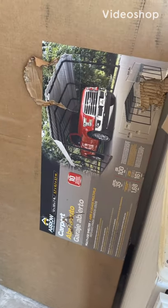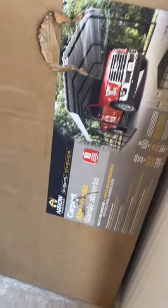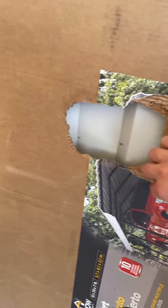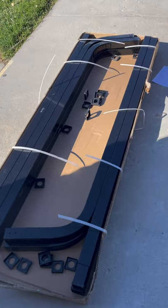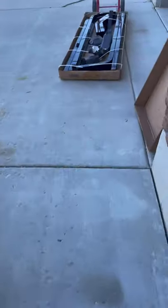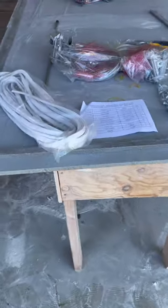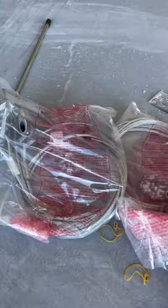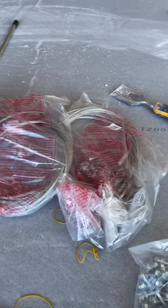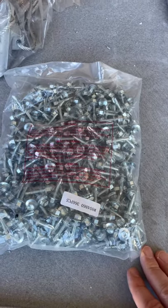Today I'm going to assemble this 12 by 20 by 7 foot carport — it's an Aero carport. This box contains the roof panels, this box contains some of the base frame, and this box over here also contains the base frame. I removed the accessories: this edging goes around the sharp edges, these can be used to anchor it into the ground — though I might use something different to make it stronger since we're going into cement — and these are the screws they provide.